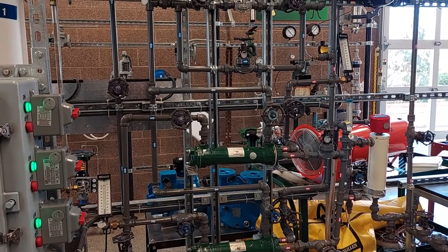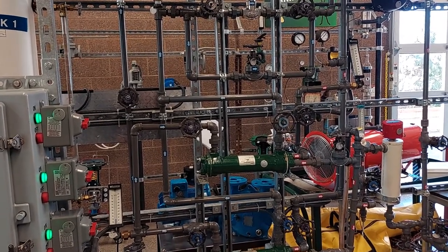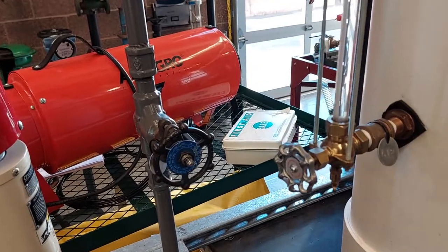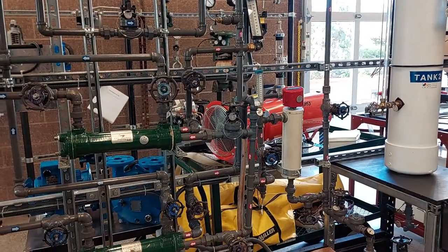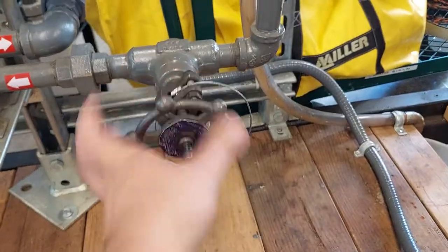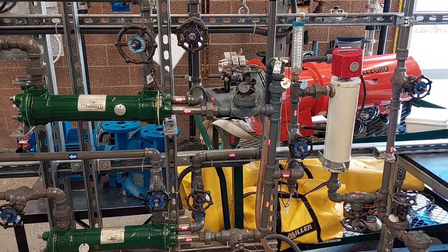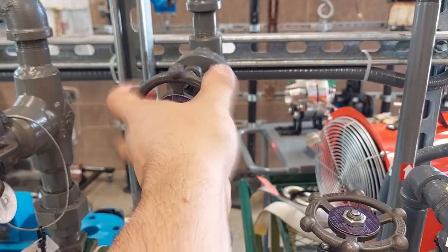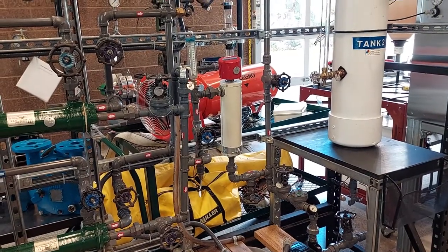Now that we are done with our operating exercises, we can start the shutdown procedure. We will start with the hot water side. First, we will turn off the heater. Next, we will open our minimum flow line valve, which is valve 13, to 100%. We can now close our heat exchanger tube side inlet valves, which are valves 16 and 18. Now we can close our heat exchanger tube side outlet valves, which are V19 and V17. We can now close valves 14 and 15 in that order.